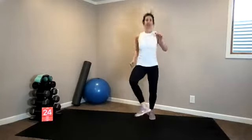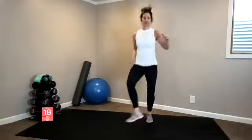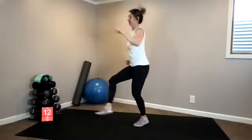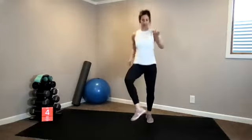Now if you stayed a little bit lower last time, try to get your kicks up a little bit higher. Ten seconds. Keep it up. Three, two, switch. Down, reverse lunge.